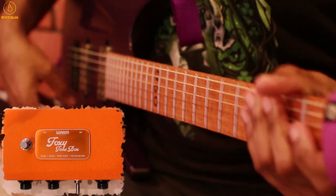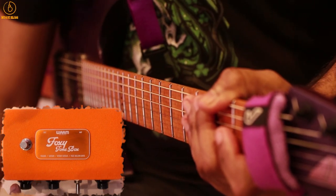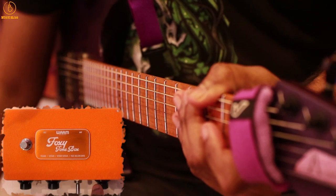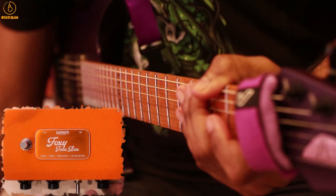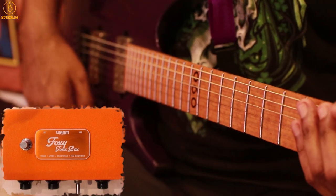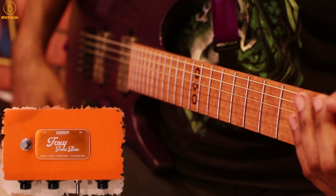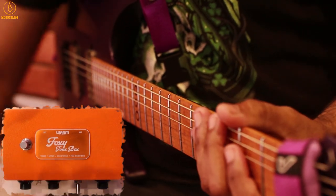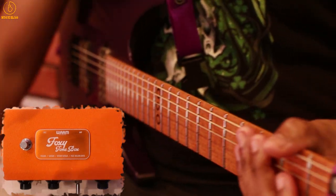Now I'm going to back the volume to about 1 o'clock, leave the gain at 1 o'clock as well, and leave the tone all the way up. Octave is on. I'm going to flick to the neck pickup and roll off the tone knob on the guitar. This is the clean tone — pretty dark.